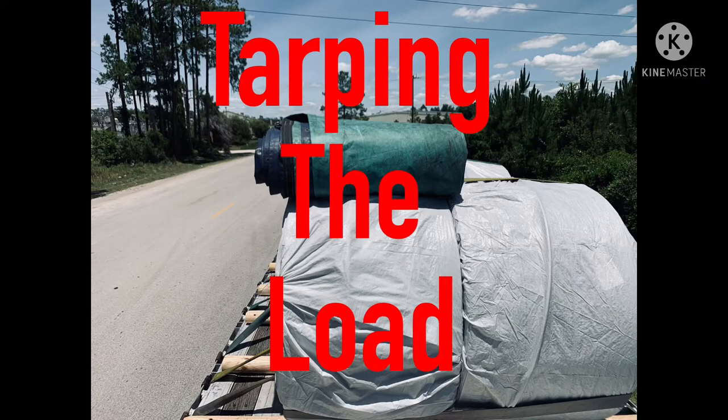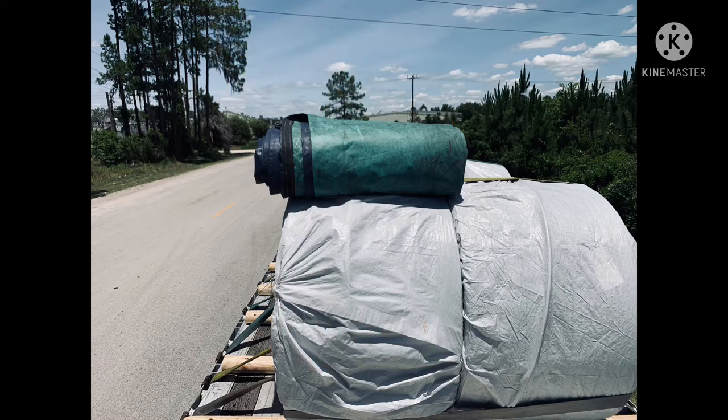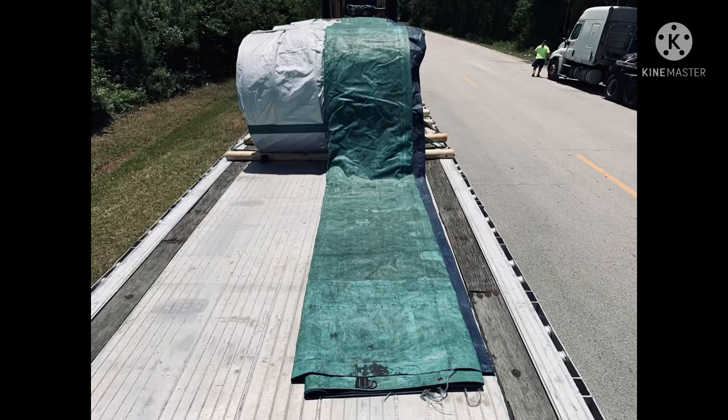Now the fun begins — we get the tarp. Our tarps are D-ring folded, so we start with the closed end of the tarp at the center of the load so when we open the tarp up it will lay nice and flat and centered. I started from the front of the load and pulled the tarp all the way out so it's completely unrolled but still folded in half, so that when we open it up it'll be centered.